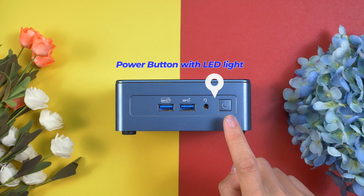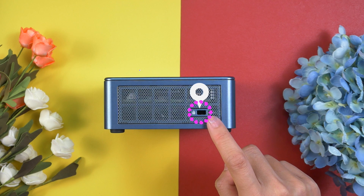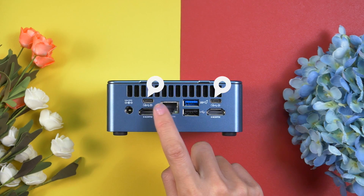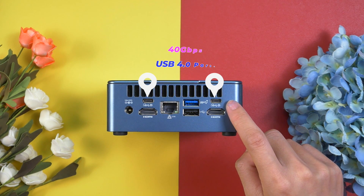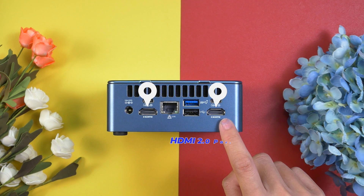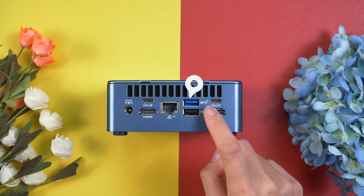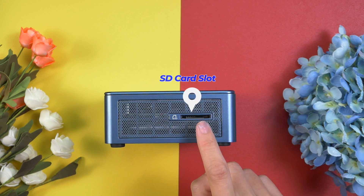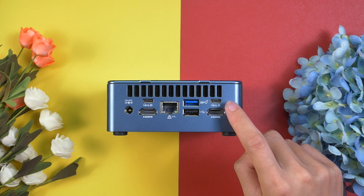On the front there are two USB 3.2 Gen 2 ports, a 3.5mm headphone jack, and a power button with an integrated LED light. On the right side there's a Kensington lock port. At the back there's a DC port for the power brick, two USB 4.0 ports supporting 40Gbps data transfer, two HDMI 2.0 ports, a 2.5 Gigabit Ethernet port, a USB 3.2 Gen 2 port, and a USB 2.0 port.